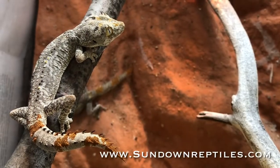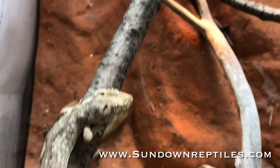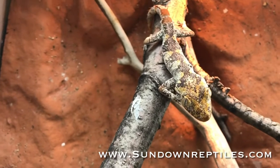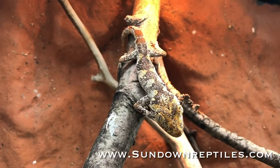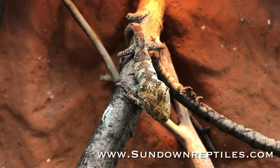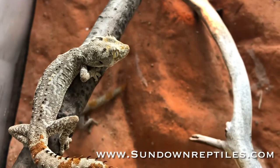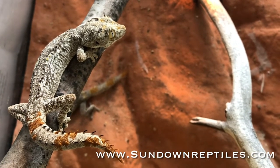Thanks for tuning in and I hope everyone enjoyed the video. If you have not subscribed to my channel already, please do so as I'm going to be putting up more husbandry videos of the species that I keep here. For availability, keep an eye out on the website at www.sundownreptiles.com. Thanks again for tuning in and take care everybody.